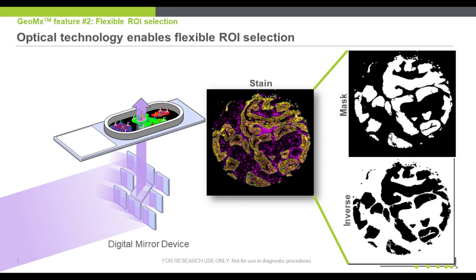The second feature I'd like to highlight is at the heart of our GeoMx technology: the ability to shape ultraviolet light onto the tissue. Essentially, it's microdissection by light. This is done with a digital mirror device that contains a million mirrors of about one micron width and height, such that 100 mirrors are used to illuminate one small T-cell.